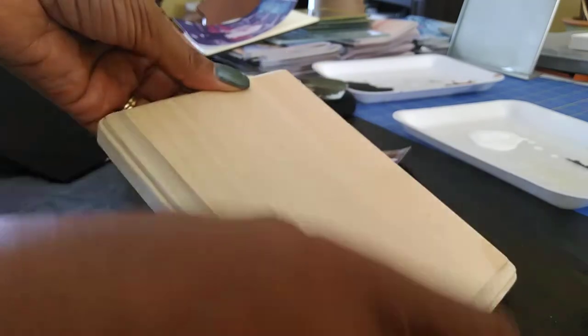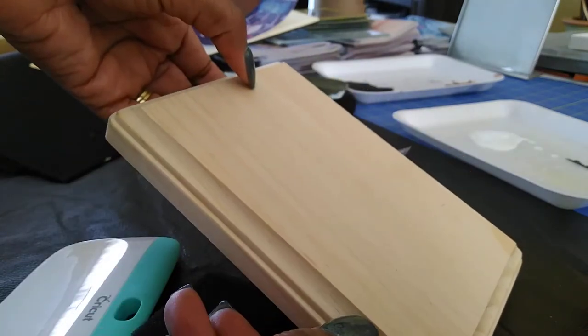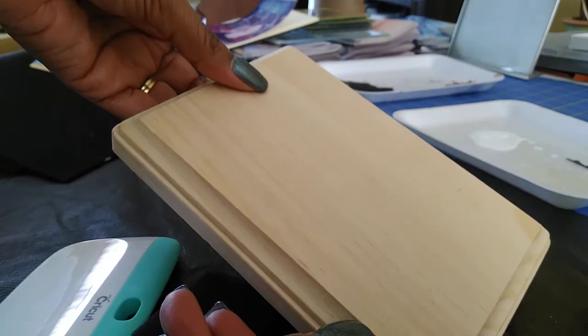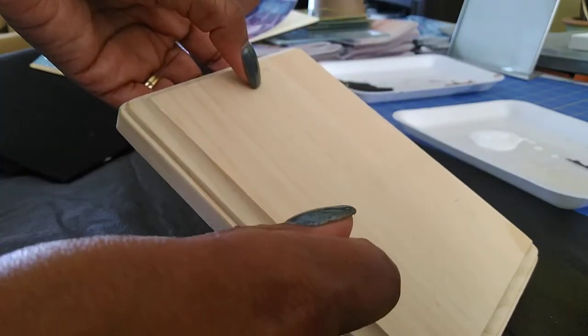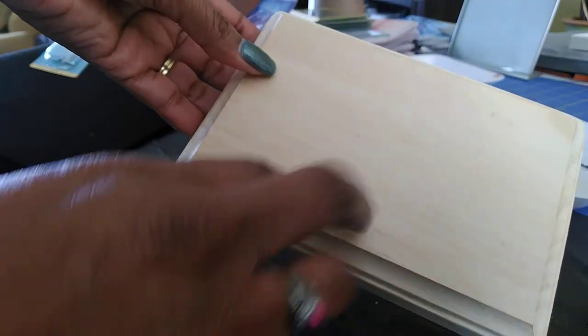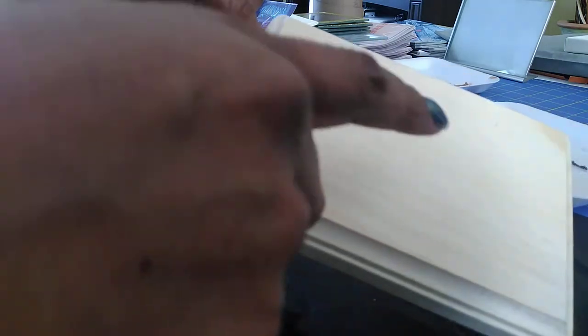I recommend that you take a cotton ball, dampen it with alcohol, and rub it over the wood surface where you're going to place the picture. You may not notice it, but there could be dirt or something on the surface you can't see. The alcohol is going to clean it. With that said, once you do all that, you are now ready to put your picture on the wood.